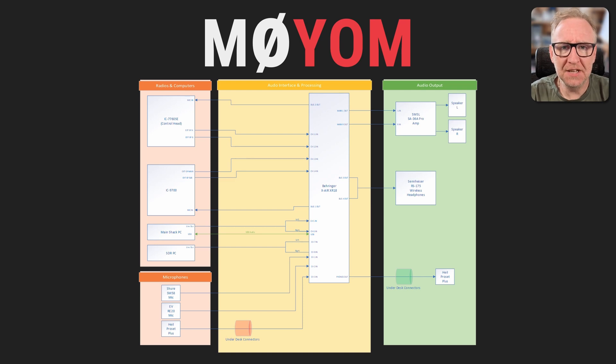I also have the line out from both computers going to the mixer and a USB connection from the shack PC to the mixer. This is a neat feature of the XR18 called USB audio returns, which lets me send audio to and from various channels of the mixer over a single USB connection — an absolutely fantastic way of recording audio. On the bottom left, we've got all the microphones: the SM58, the RE20, and the Heil headset, which connects through a regular 3.5mm jack mounted just under my desk for easy connection and removal. On the right-hand side, we've got the speaker outputs: my bookshelf speakers running through a small SMSL amplifier, my Sennheiser RS175 wireless headphones, and a desk-mounted 3.5mm jack for the Heil headset.